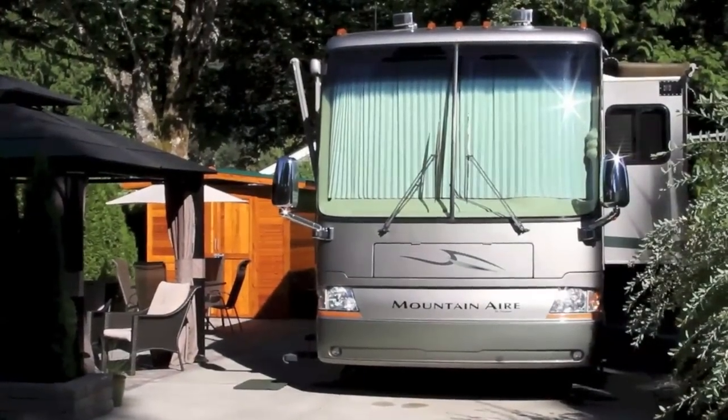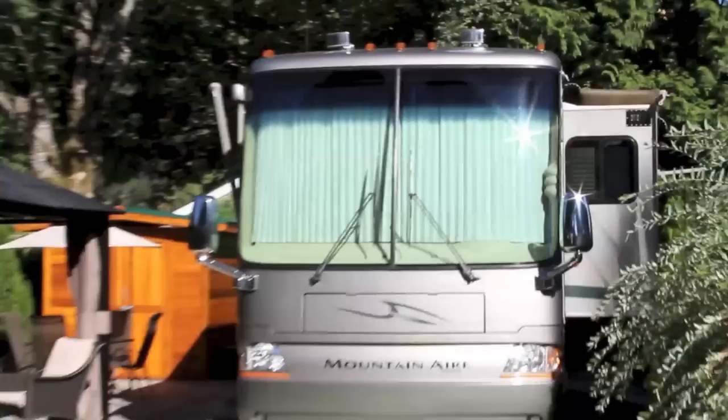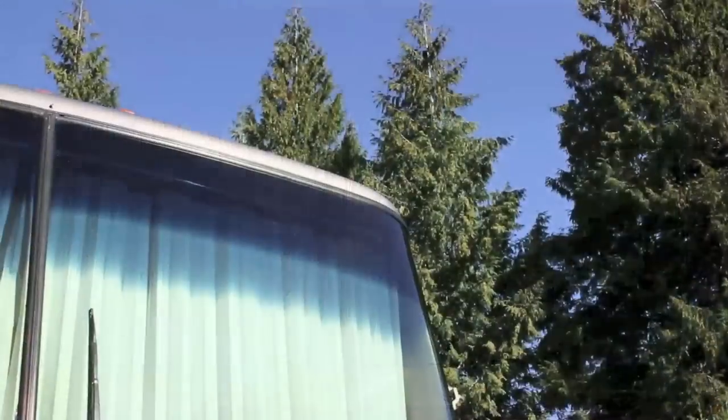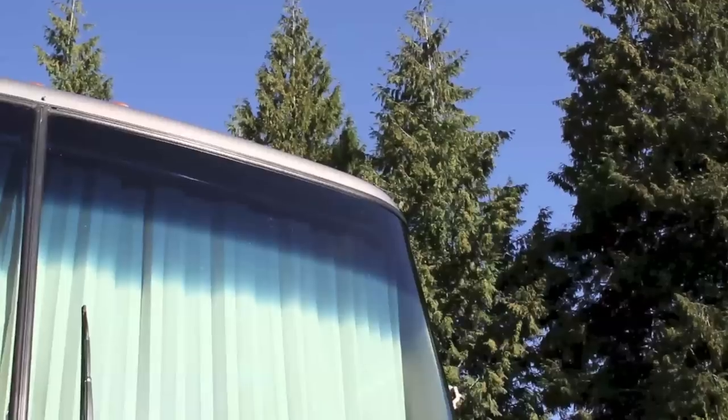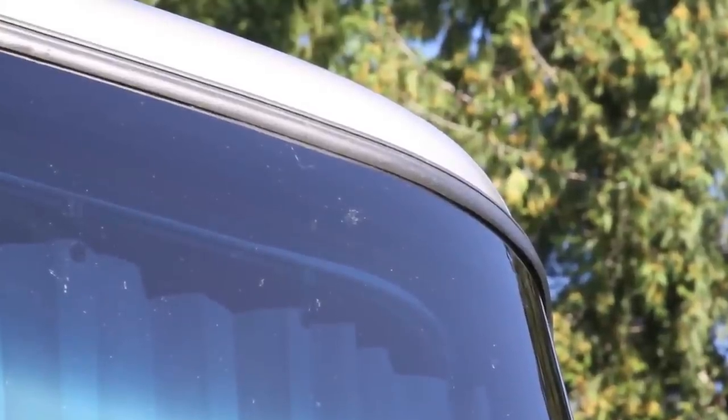If you saw our original video about how to super clean your windshield, here's a way to do it super fast, even with a really big windshield like the one on our RV. From a distance it might look clean, but when you take a closer look you'll see that getting all of the bugs off can be difficult, especially at the top of a large hard-to-reach windshield.